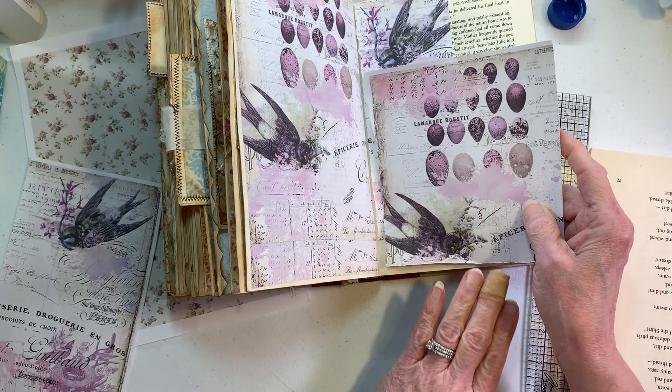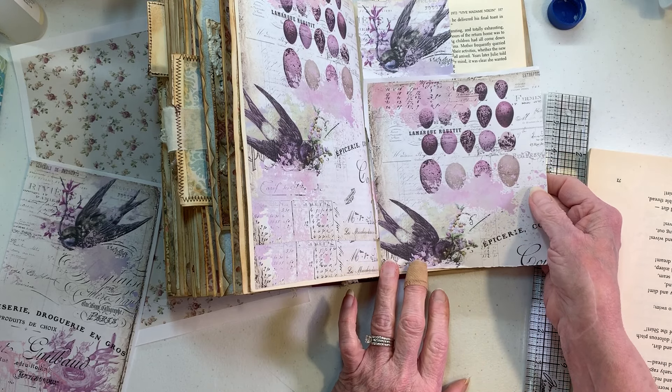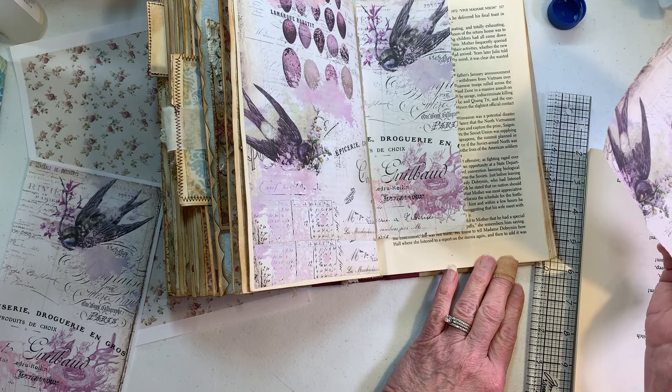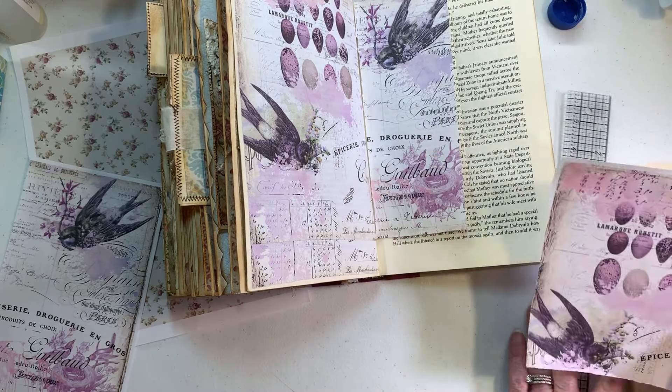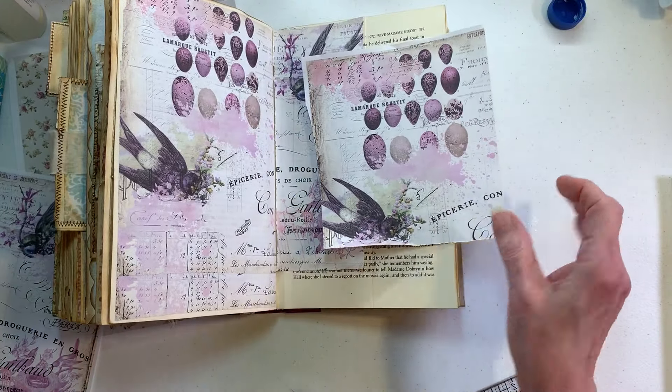Now I'm gonna do the same thing over here and carry this down — that's a good idea, right? Or we can do another bird down here and some eggs. Let's just see what this looks like if we tear it out and stick it on there.